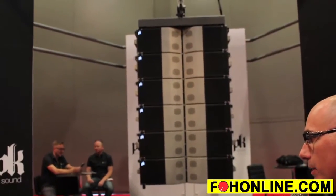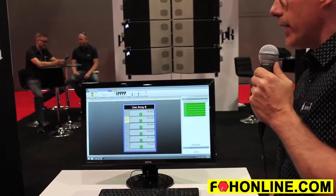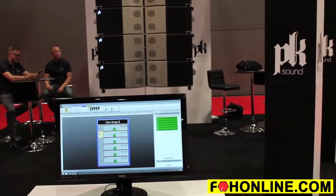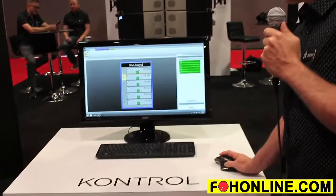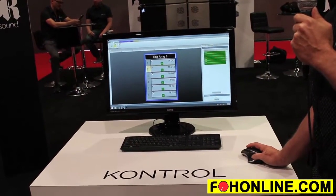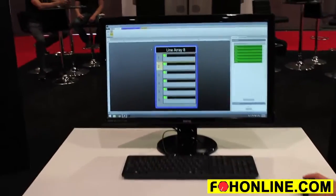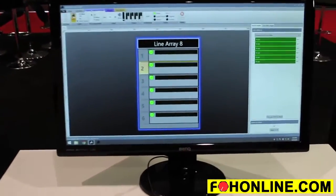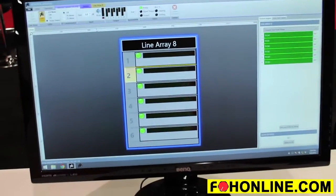A couple of other simple features: of course you have all of your standard DSP functionality — high frequency and low frequency compensation curves, remote monitoring of the system, input monitoring, output monitoring, and standard features like clipping, limiting, and protect. That's Control, which goes with our Trinity loudspeaker system.